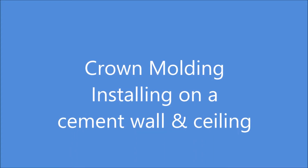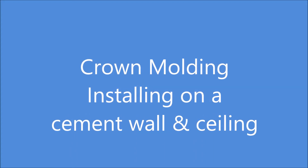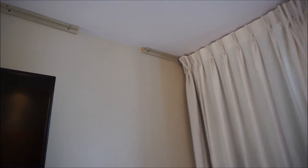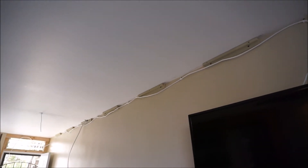Hello and thanks for taking the time to watch my short video about how to install crown molding onto a cement wall and a cement ceiling. This is only my second time doing crown molding, and the first time it was rather easy because it was going right into sheet rock, so there wasn't any problem using a nail gun and attaching it to the wall and ceiling.